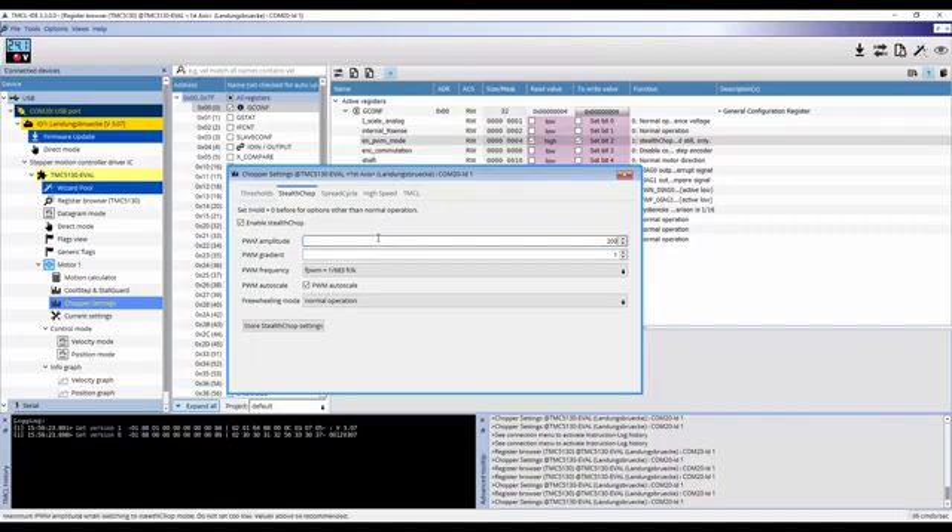I will replace the PWM amplitude value of 200 with 255. Note how the input field turns yellow when inputting a value — this indicates the value is not set and the Enter key must be pressed to submit it. Once you are content with these settings, click on store Stealthchop settings.